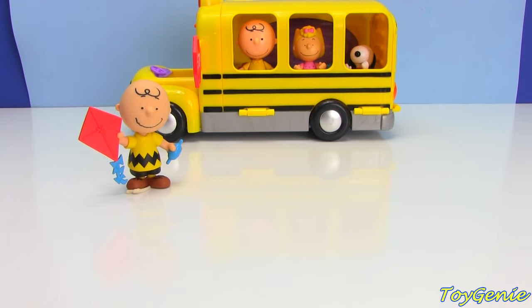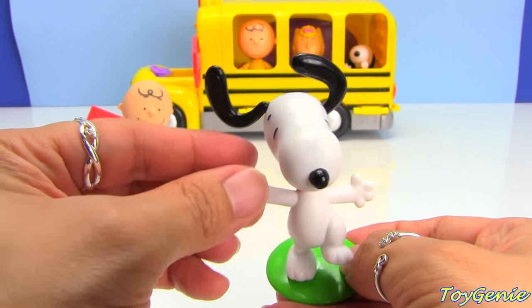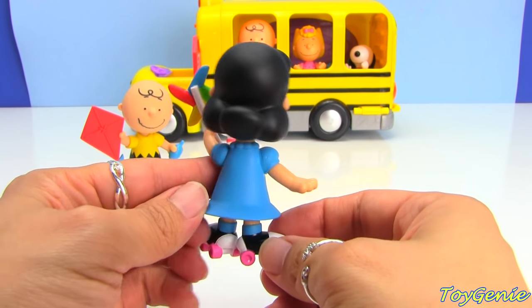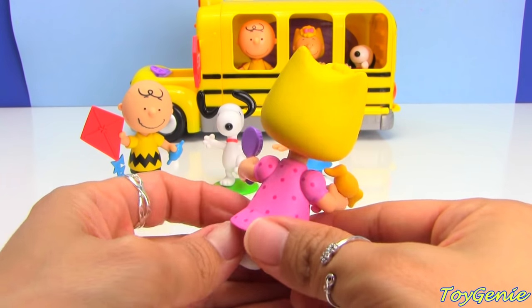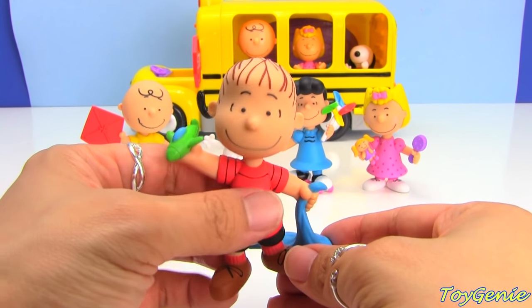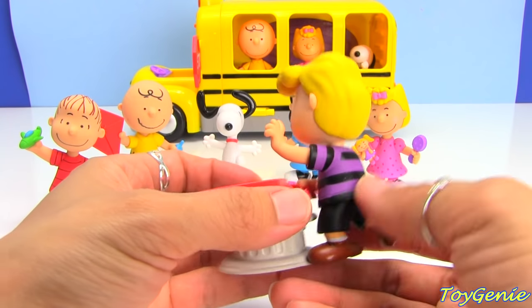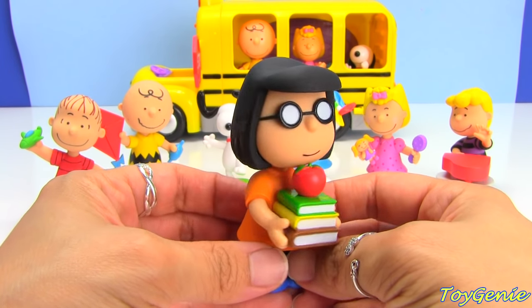I put a little bit of play-doh under Charlie Brown's foot to make it stand. And then we have Snoopy — I like Snoopy's ears up. And then there's Lucy that comes on skates and she's holding a pinwheel. Next we have Sally and Linus with his security blanket. Here is Schroeder with his piano, and Marcy with her stack of books and glasses and an apple.